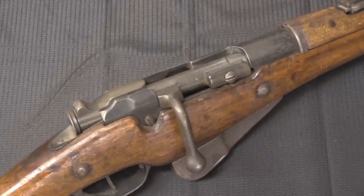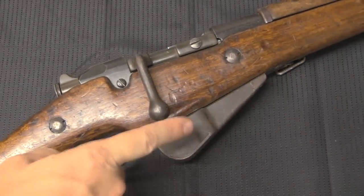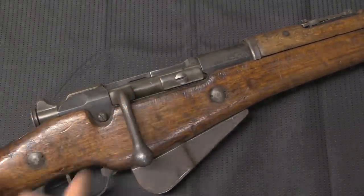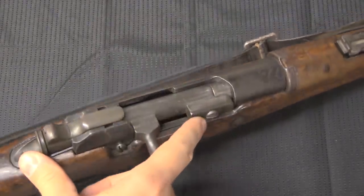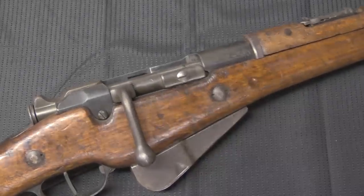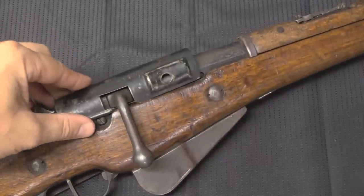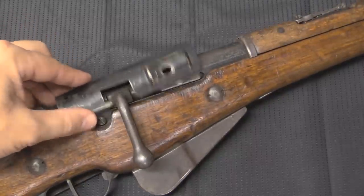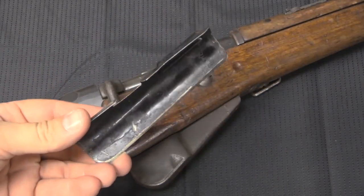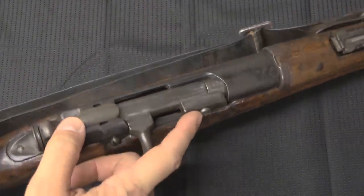One further interesting detail: on the 1916 series of updates to the Berthier, when they adopted the extended five-round magazine and an upper handguard, that change was originally supposed to include dust covers as well. As you will see on M16 Berthiers, they all have this oversized bolt head screw, which was originally intended for attaching dust covers as developed in 1915. But for reasons I haven't been able to find documentation for, the dust covers were dropped from the 1916 upgrade to the Berthier, but the screw remained there.